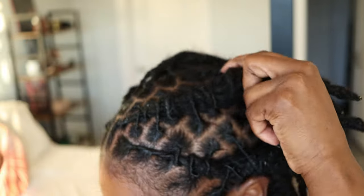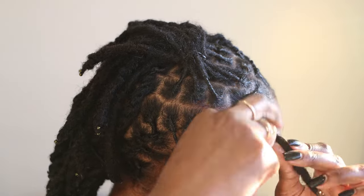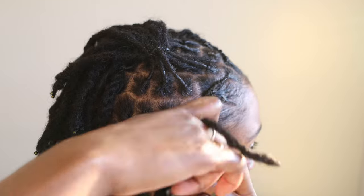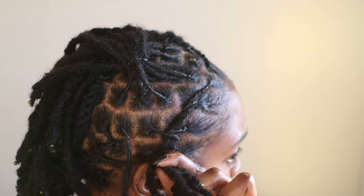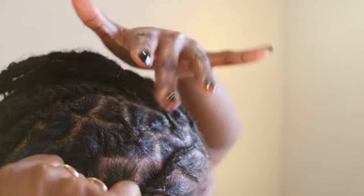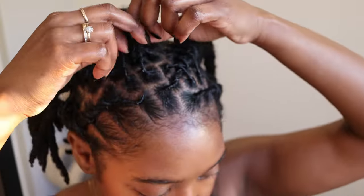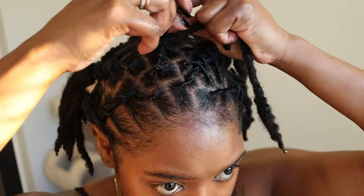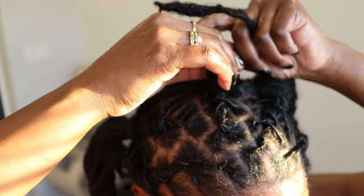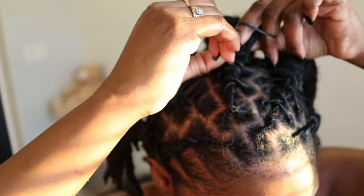Wrap that lock over and under, and here I'm just taking the rubber band to secure it. I've already created the two-strand twist and now I'm taking locs — pulling one over and under, then grab one from the opposite side pulling it over then under, another one from the opposite side pull it over and under — and you just repeat that step, add a rubber band, and there you go. You have barrel twists.